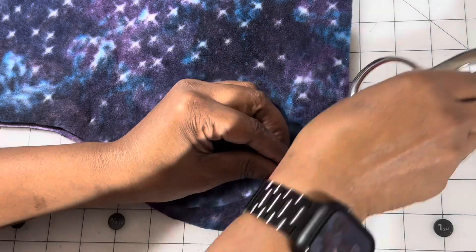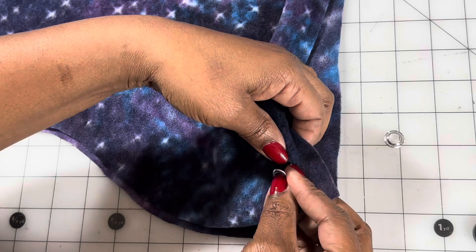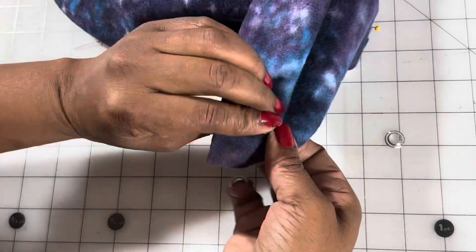Then, take the eyelet with the tallest shank and place it through the hole from the right side of your fabric. Take the black anvil and place it underneath that eyelet to protect it while you're hammering.